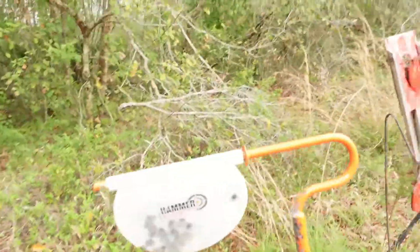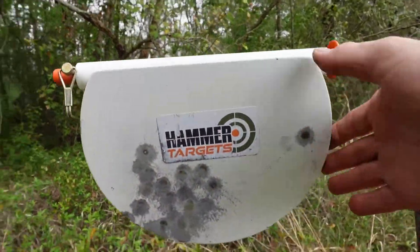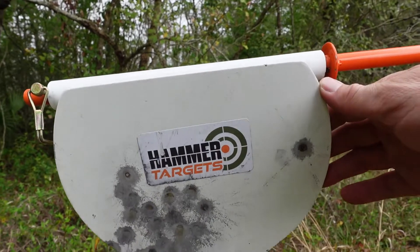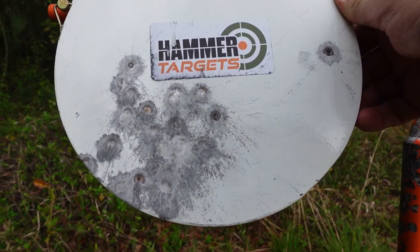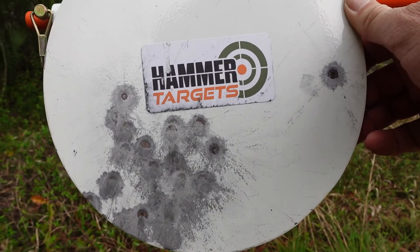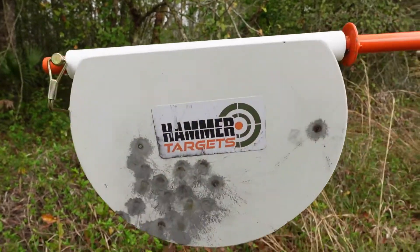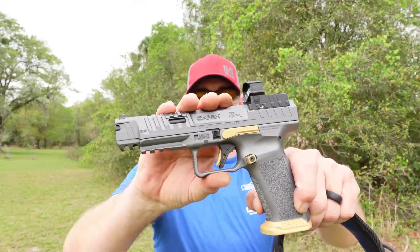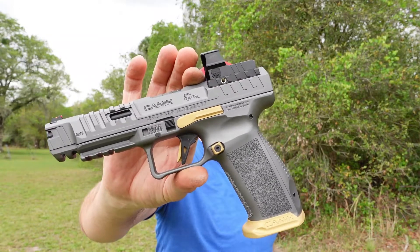I got to bring the optic down a little bit because it was shooting high, so I was kind of trying to compensate for it. But you can see where this thing was hitting — right in here, same grouping, same area. Three mags of 18 rounds each — we put a little bit of sunshine on this target here. This is the Hammer Target — that is the Canik Rival, the TP9 SFX Rival.